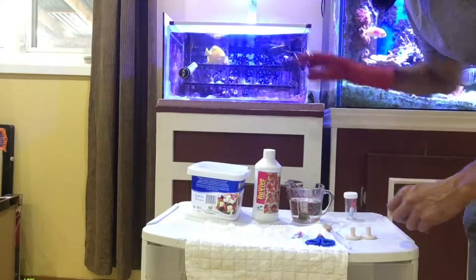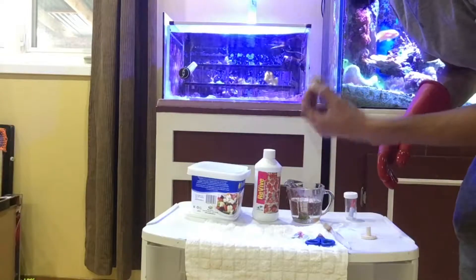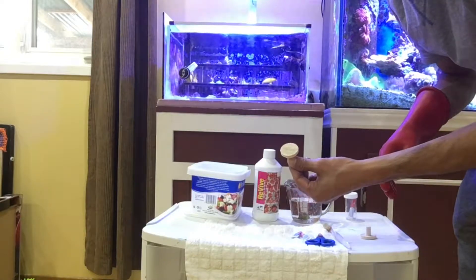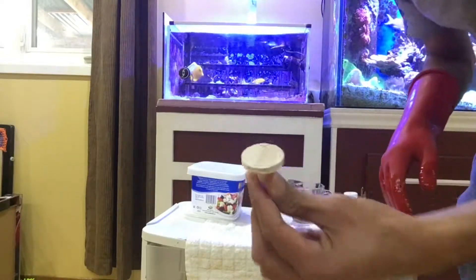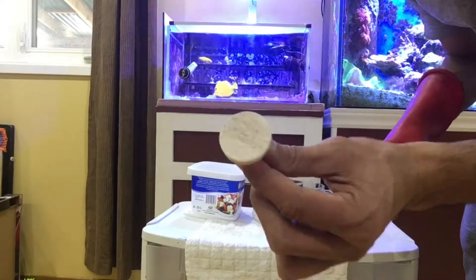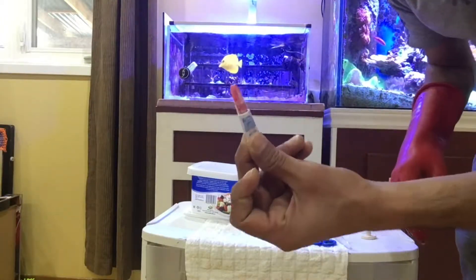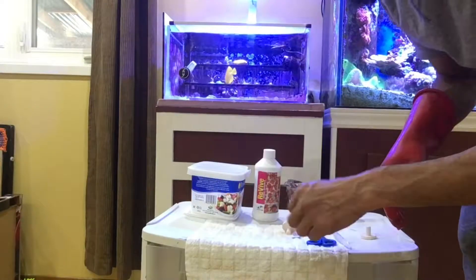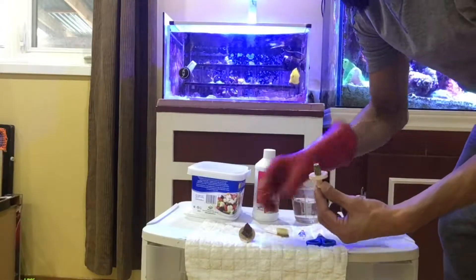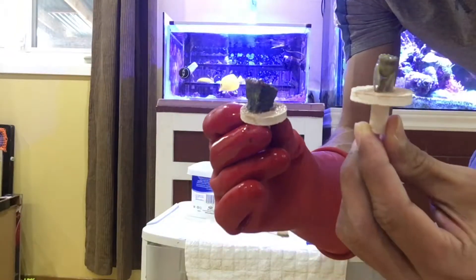Since these are smaller frags, I'm going to place them in my frag tank to let them grow and settle — there'll be less harassment there. I already have frag plugs, so I'll glue them onto brand new plugs as another precaution against introducing pests. I use super glue from the dollar store — it works well for small frags.